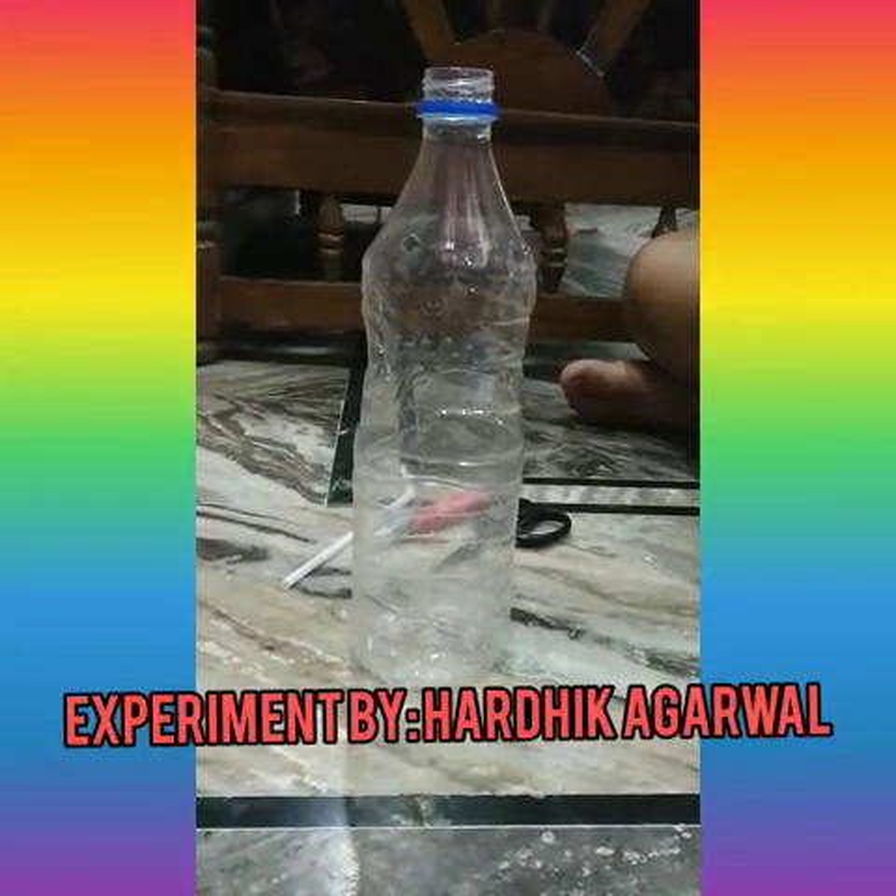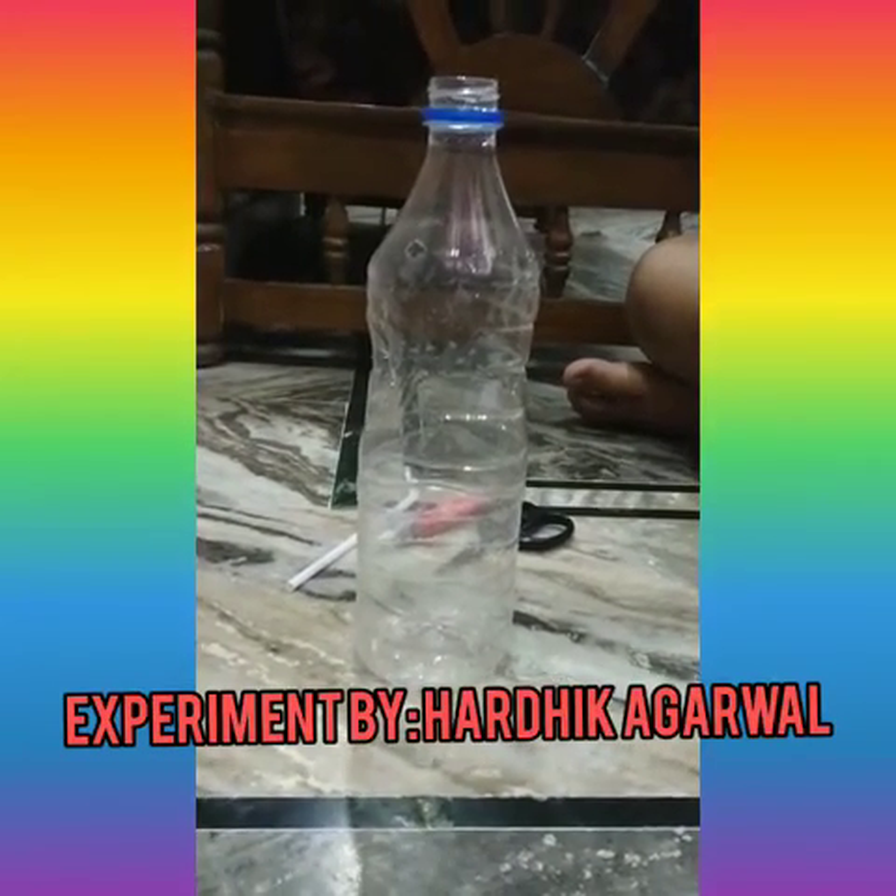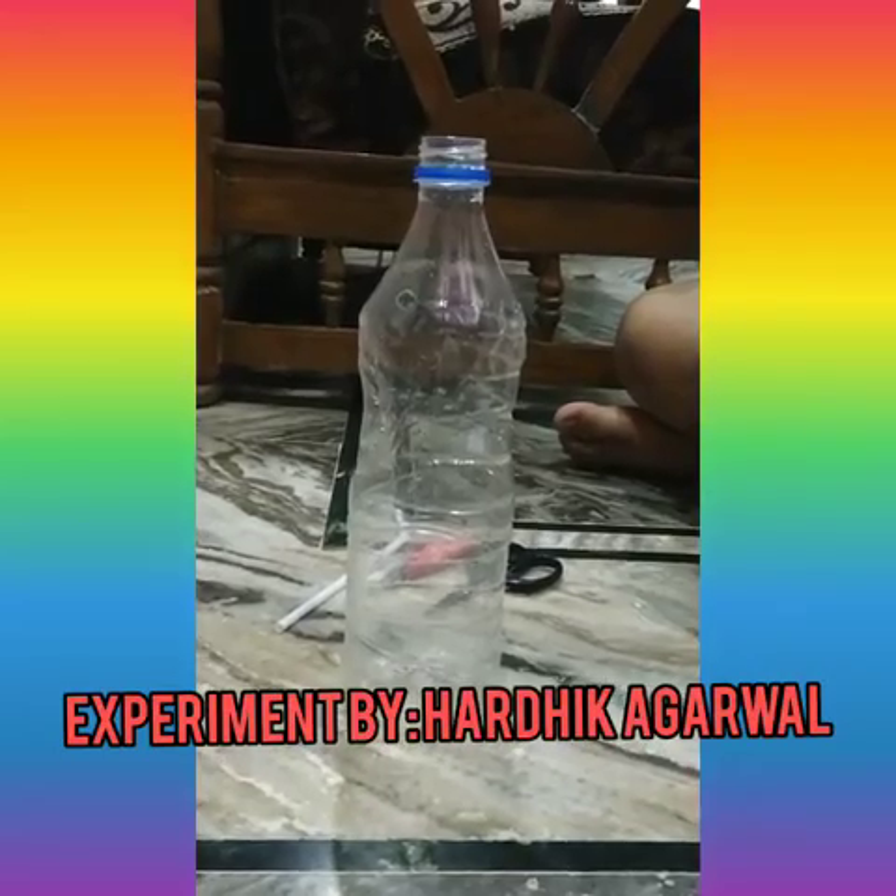I am Hardik Agarwal of class 8th D. Today I am going to show an experiment based on the topic of force and pressure.